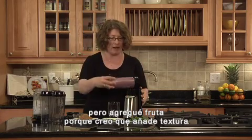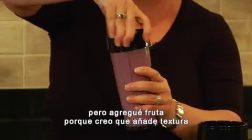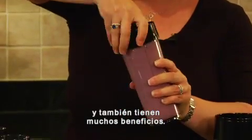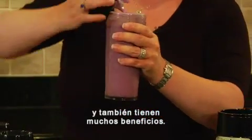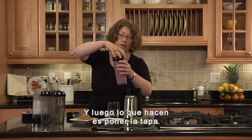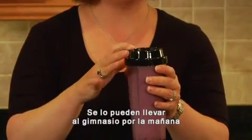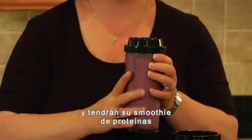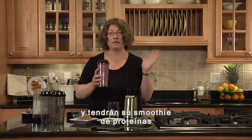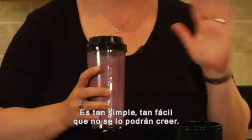This happens to be vanilla, but I added the fruit because I think it really adds some texture and also you get lots of added benefit from that. Then all you do is put your lid on and you can put a straw right inside. You take this to the gym with you in the morning and you have your fabulous protein shake or smoothie right in the morning for breakfast. It's so simple, so easy.